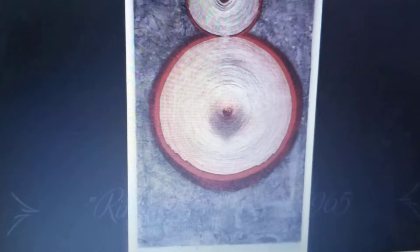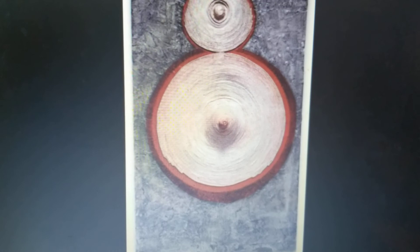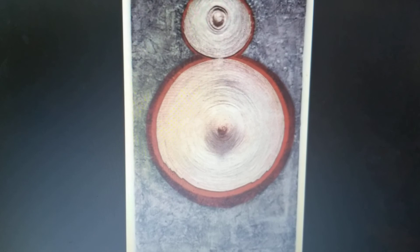Ring Around a Rosie. She constructed this form using cloth-covered electrical wire on top of a paper mache. By also using pencil, acetone, varnish, enamel paint, and ink.